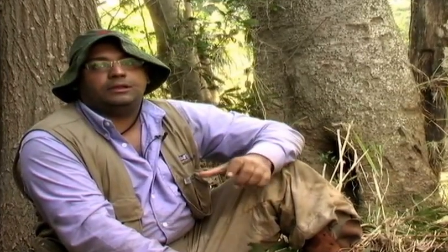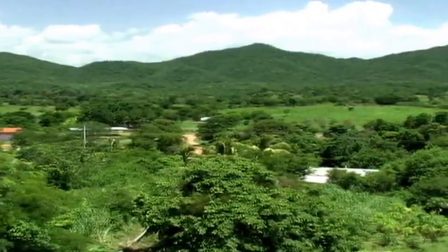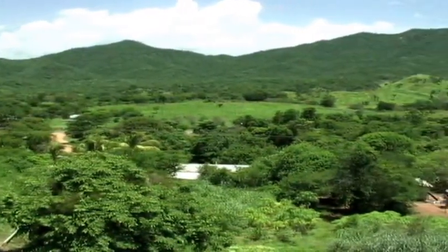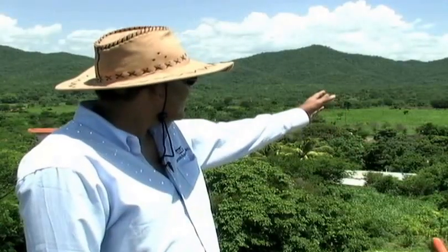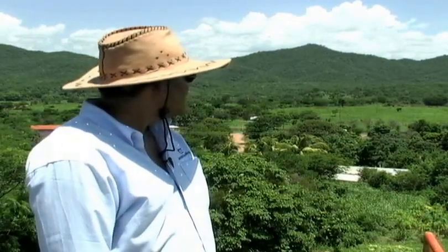We, as geologists and geophysicists, are the first actors in this project. At this moment, we are here at what would be the right bank of the Botalones dam site. The Botalones dam will have a length of approximately 1,118 meters and a depth at the level of the riverbed of 45 meters in height.